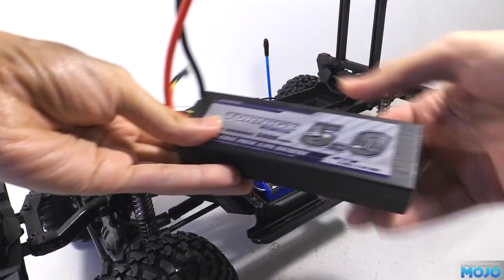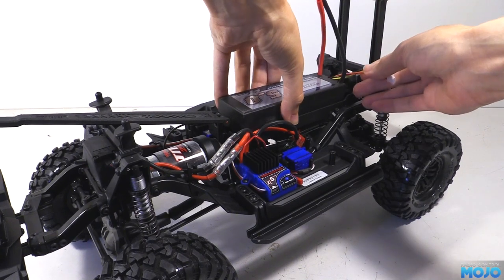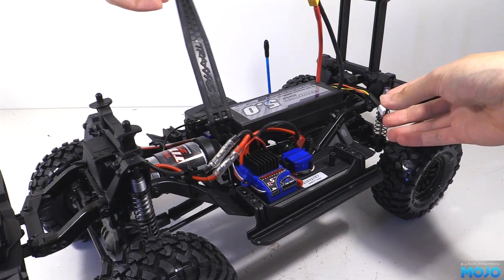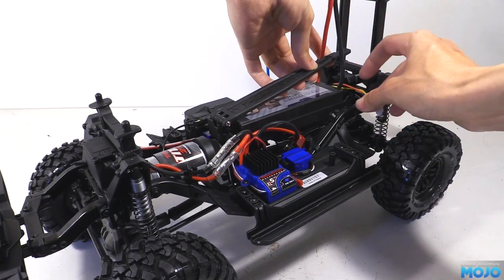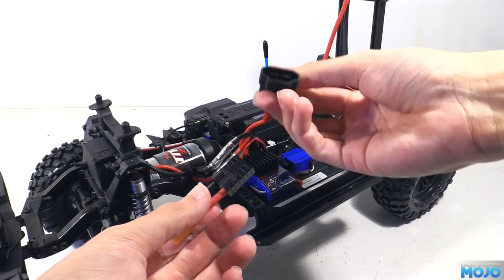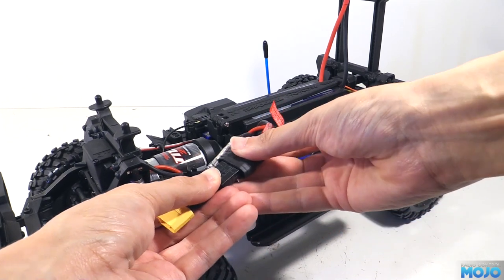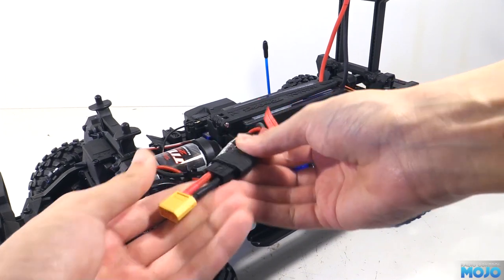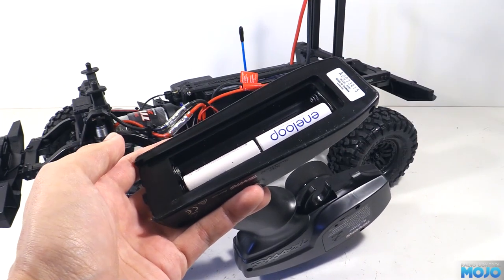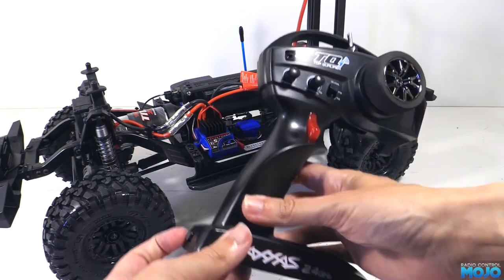To power up the truck we need a battery. I'm using a Turnigy 2S LiPo, which fits a treat. Traxxas do some nice packs too, but they're a little bit pricey for what you get. One advantage though — the Traxxas gear is all plug and play. For this LiPo we need a Traxxas to XT60 adapter. This one has the older Traxxas high current connector, but since the newer Traxxas ID connector is backwards compatible, it's going to work just fine. We need four cells in the transmitter — I'm using Eneloops, which are low self-discharge NiMH cells. They work a treat for transmitters as they lose very little charge if you don't use the radio for a while.